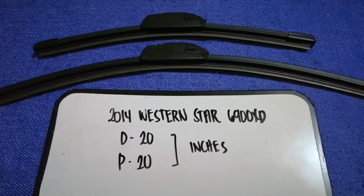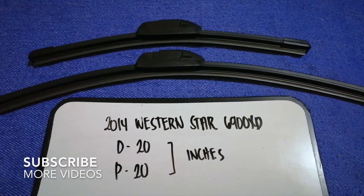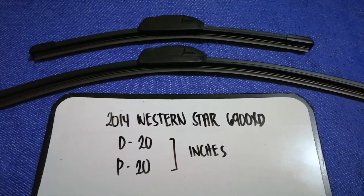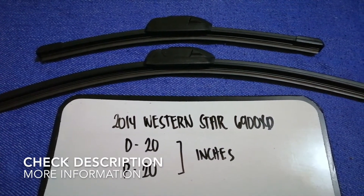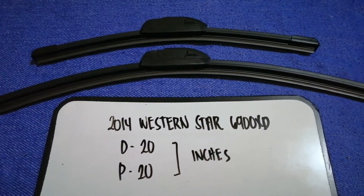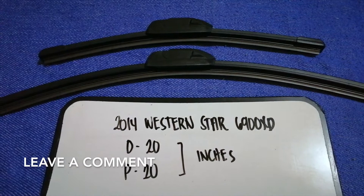Hey guys, welcome back. Today we are going to talk about the wiper blade replacement size for the 2014 Western Star 6900 XT. But why do we have to change a wiper blade? It could be damaged, stolen, old, or not working properly. It is very important to keep yourself safe while driving.